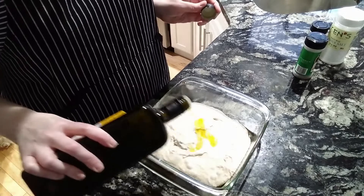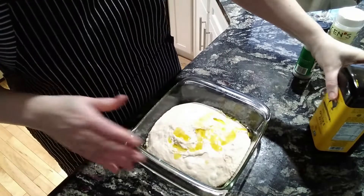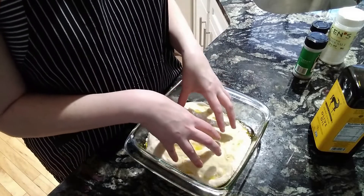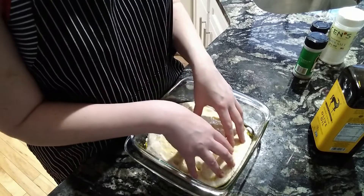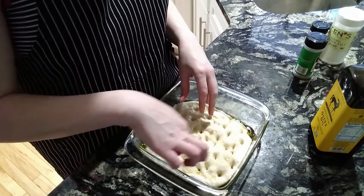You're going to drizzle on a little more olive oil — you should probably measure it, but I'm not measuring today. Get that all over the surface. Now take your fingers and smoosh them into the bread. You're going to go down until you can feel the bottom. It's going to make all these cool dimples. Just do it all over — it's pretty fun.